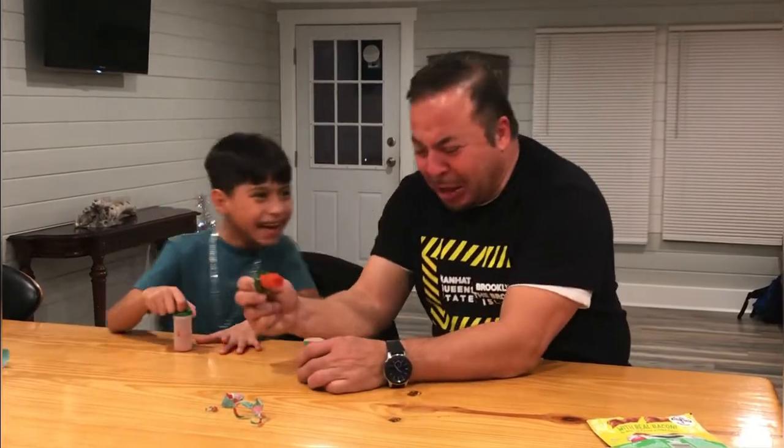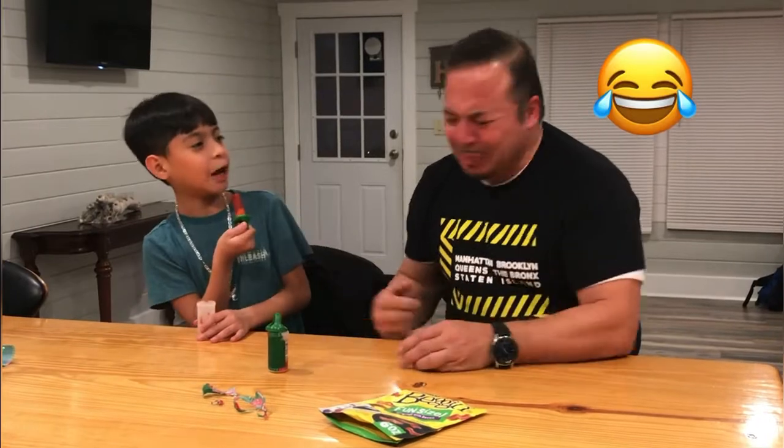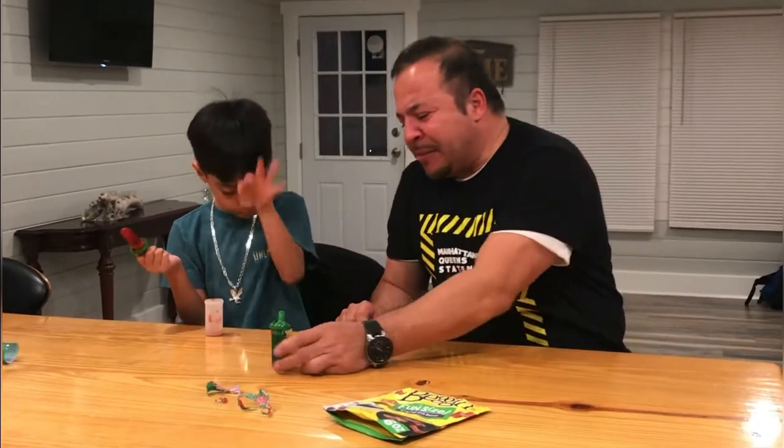Ugh. This tastes better. Yes. I don't like it. Look at me, I'm perfectly doing it. I can't handle that.